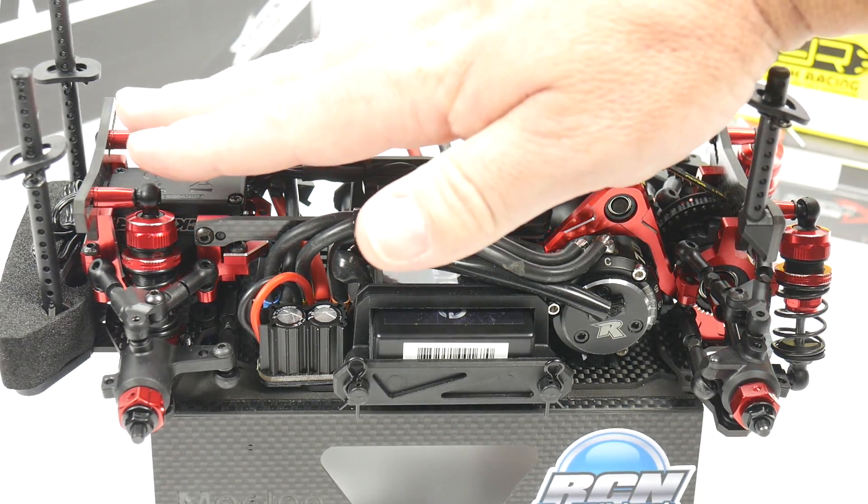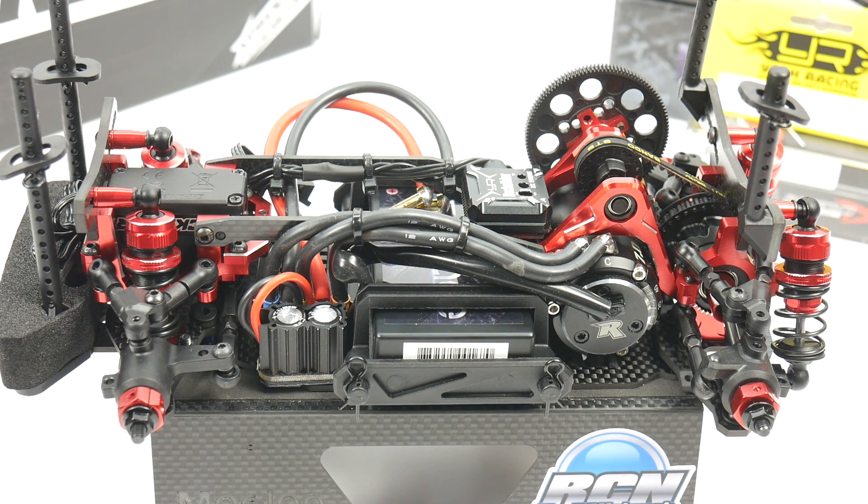I just wasn't sure about the height of the receiver and the wires sticking up and how they'll interfere with the hood line. So I'm waiting to get the body in before I go ahead and mount and wire everything up to the receiver.